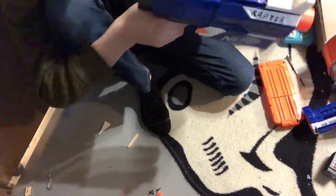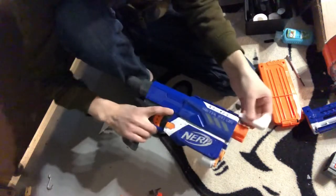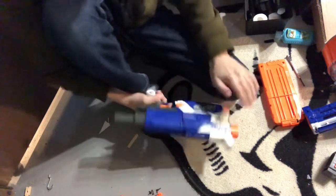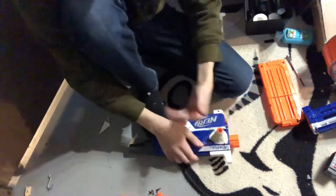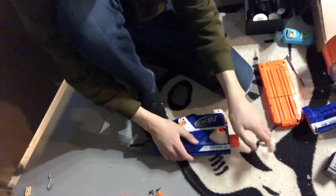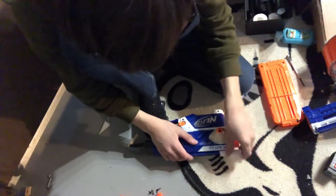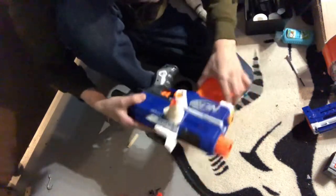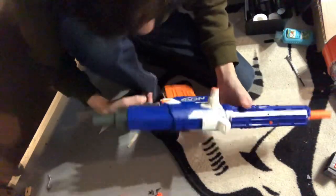That's pretty much bolt action. If you want one of these red dot sight things like I have on my gun, I just 3D printed it - I found the files on Yeggi. If you don't have a 3D printer, maybe you can find a friend that has one. If you know me in person and you want one, I might be able to 3D print you one.